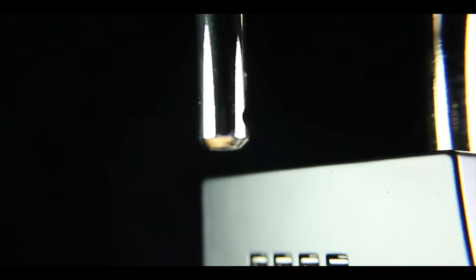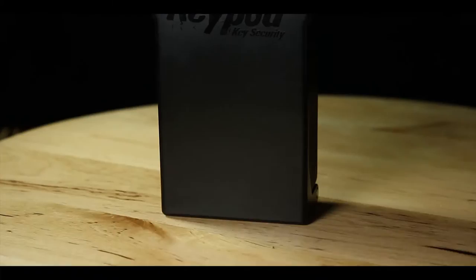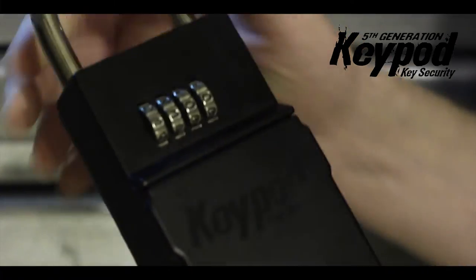It's got a thick shackle, it's got the four digit combination, and it's super, super tough.